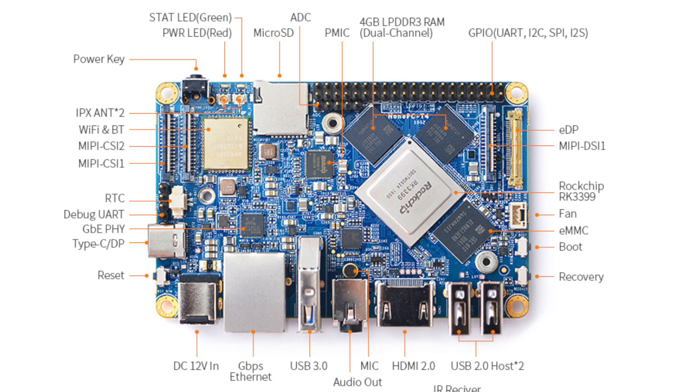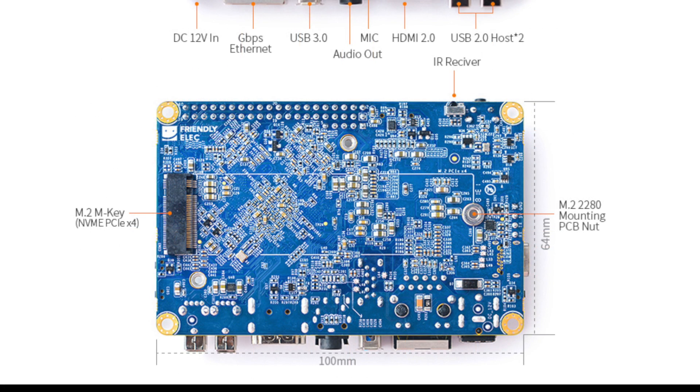Additional connectivity includes a debug UART interface, a real-time clock connector, MIPI CSI-1 and CSI-2, and a Wi-Fi and Bluetooth module — 802.11 b/g/n/ac with Bluetooth 4.1 dual mode. There are two IPX antenna connectors on top. On the very bottom we have an IR receiver that works with a programmable remote, and an M.2 M-Key SSD slot supporting NVMe PCIe x4, so you can get some pretty fast speeds out of an M.2 SSD on this board.